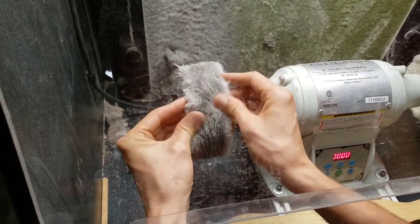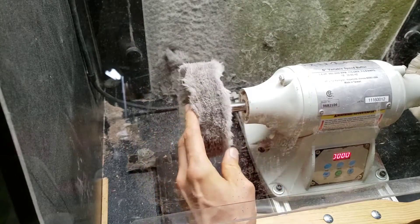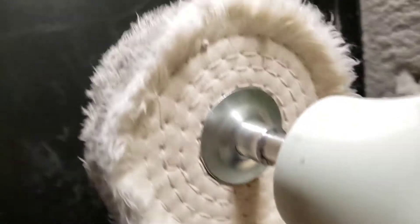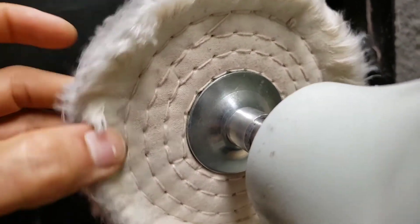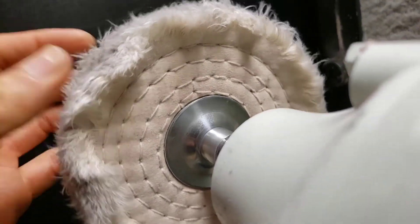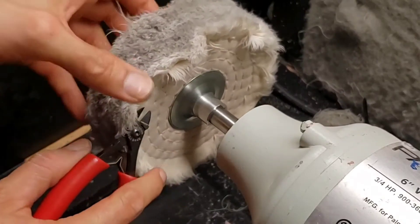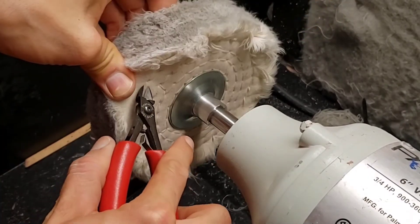It's finally kind of clear of the buffing compound. The problem is I've reduced it far enough now that it's getting close to the next stitching, and I want this to be the soft wheel. What I'm going to do is remove that stitching layer and it's going to soften up that wheel a little bit more. Here I'm going to remove this layer of stitching — you can use some snips and cut these threads.